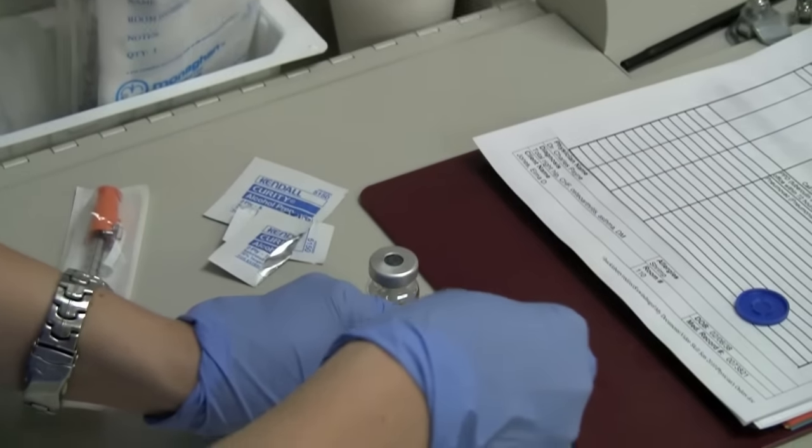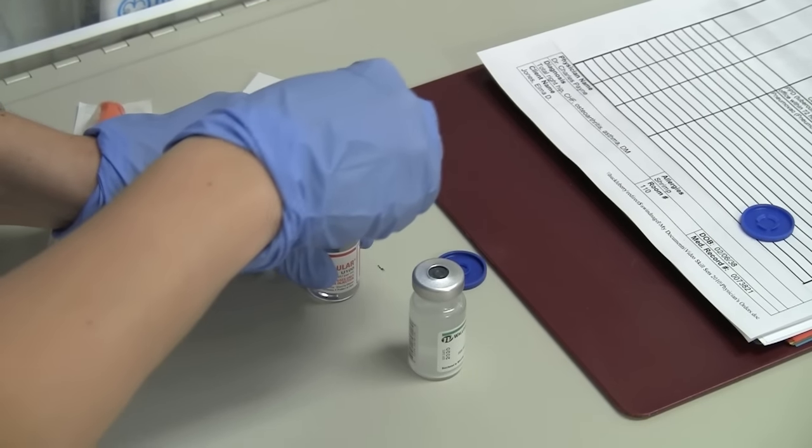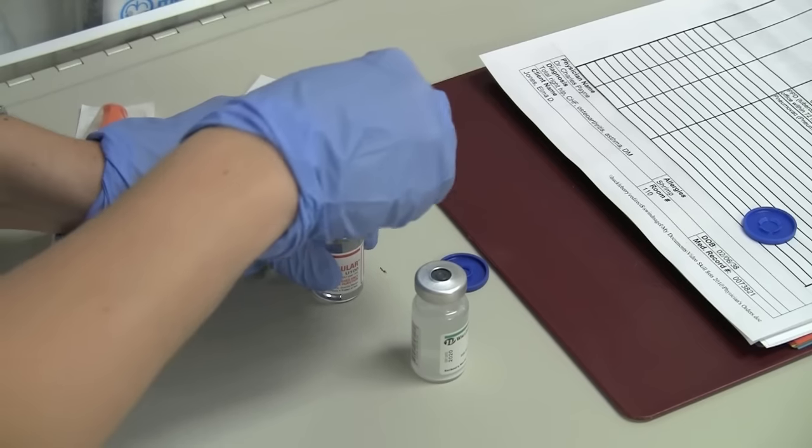Clean the tops of the vials with the antiseptic swab in a circular motion. I'll use the example of mixing 10 units of regular insulin and 30 units of NPH.